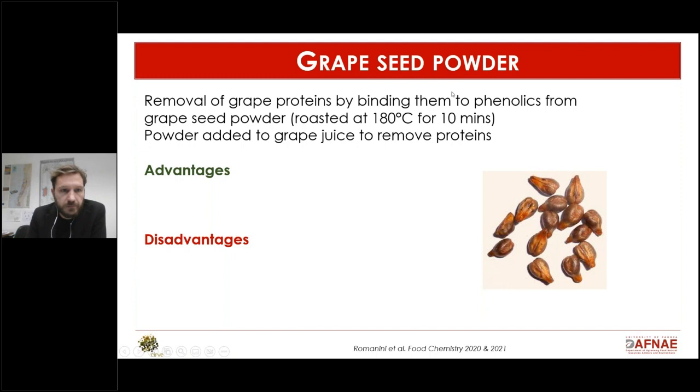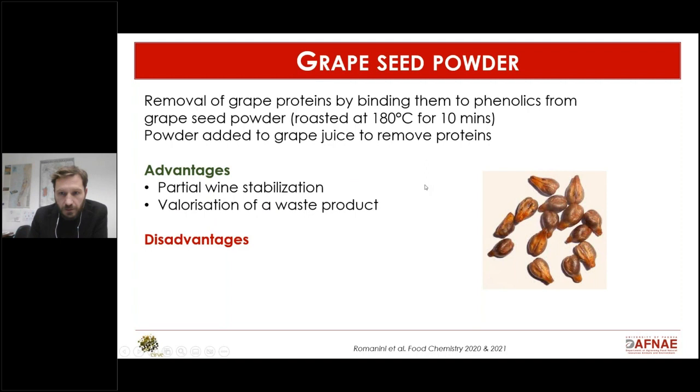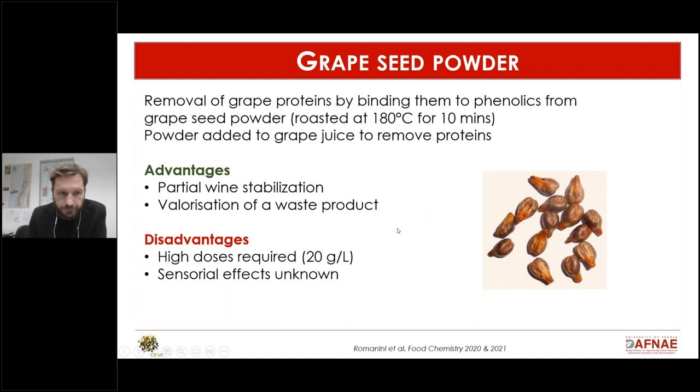Another solution published in 2020 and 2021 looked at removing proteins using grape seed powder. Grape seeds are rich in phenolics, which are by definition protein-binding agents. In this experiment they made a powder, roasted it, and added it to grape juice to remove proteins. Some proteins were removed but not all, so the wine was only partially stabilized.